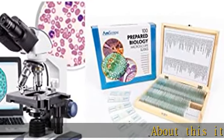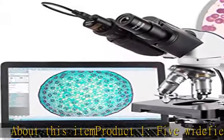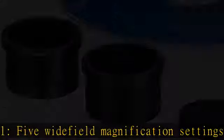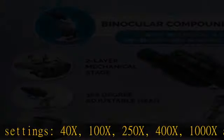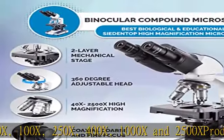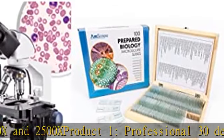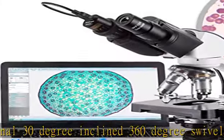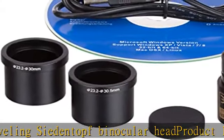Product one features five wide field magnification settings: 40x, 100x, 250x, 400x, 1000x, and 2500x. It includes a professional 30-degree incline, 360-degree swiveling binocular head, and a sturdy framework with a 3D double-layer mechanical stage. Also featured are coaxial coarse and fine focusing, an Abbe condenser, iris diaphragm, and color filter.